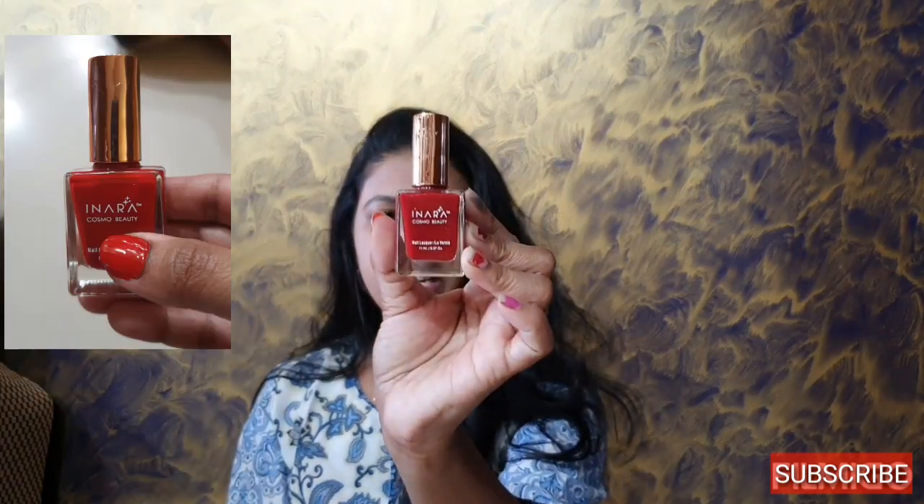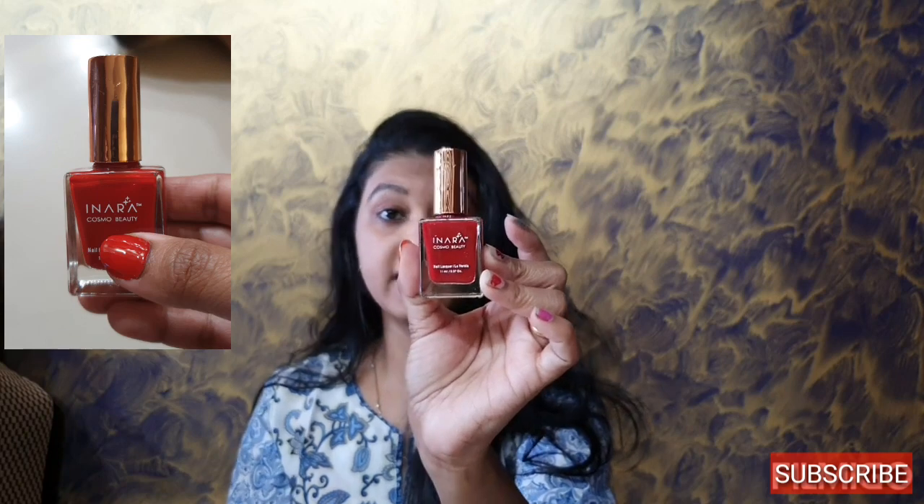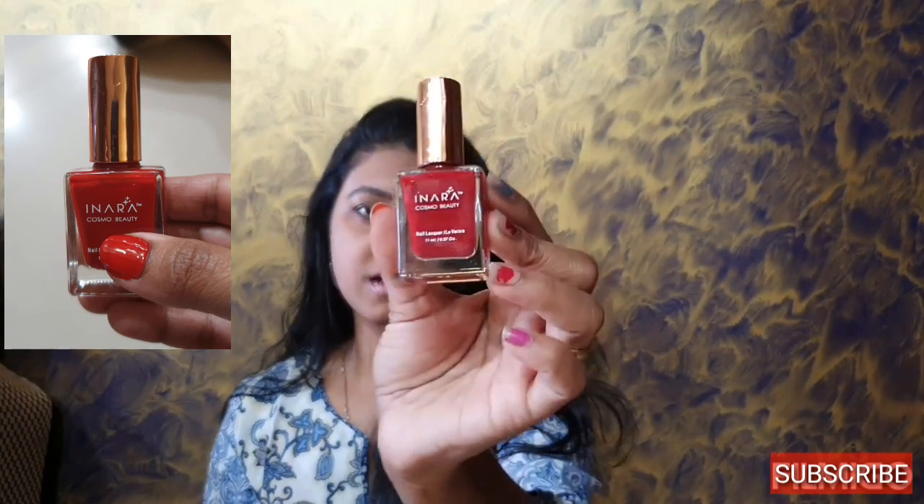The second thing I got is from Inara Cosmo Beauty — a nail lacquer called Pulse. It's a nail polish in a red shade called Combo Beauty Red. I will apply it and share the shade with you all at the end of this video. That is the beautiful nail polish from Inara and that is the second product.